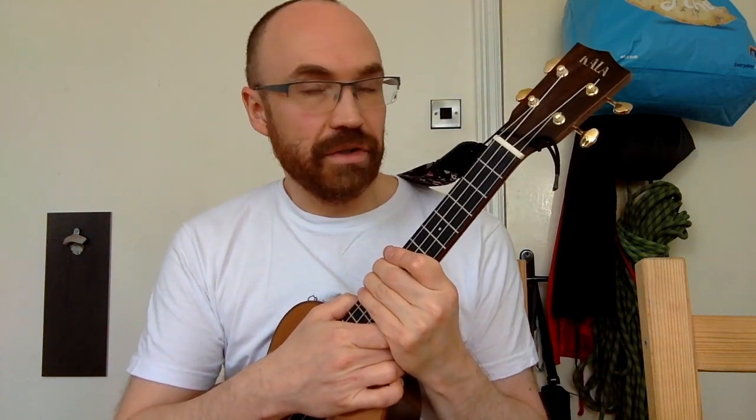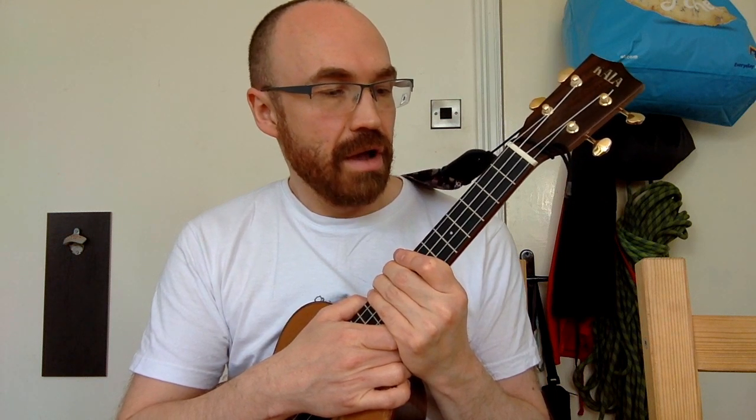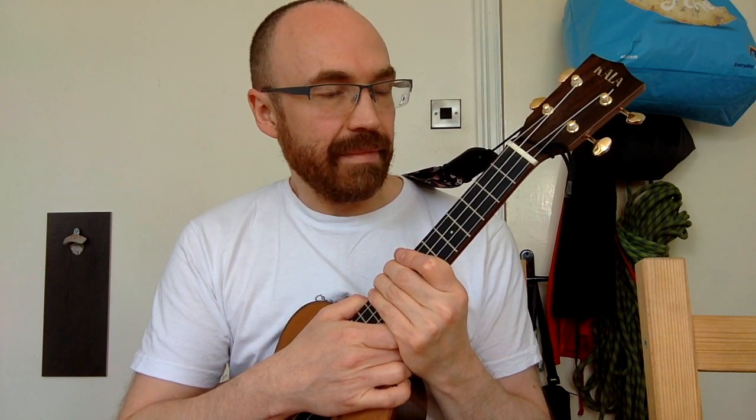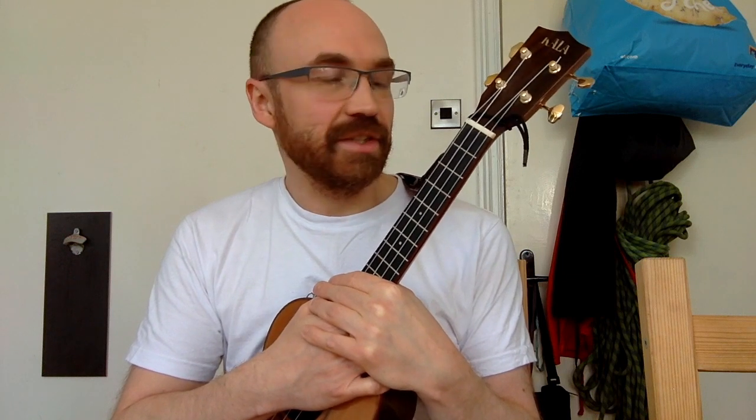That should give you everything you need to put together your own version of my instrumental version of that song. You'll need to listen along to the recording to put it all together. Have fun, hit me up if you have any questions, and let me know if there's anything else you want me to do a tutorial on. Thanks very much.